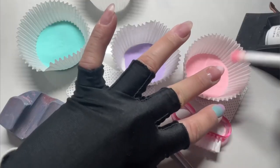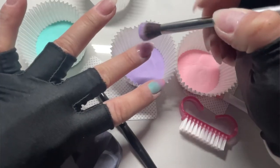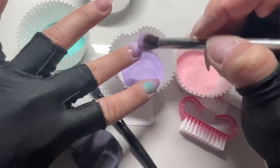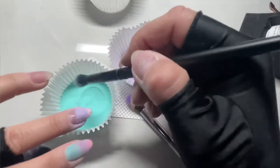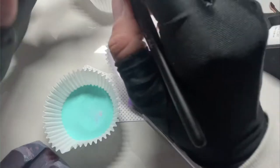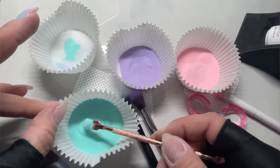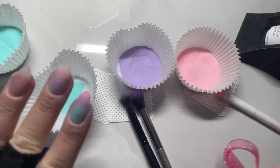On my pointer nail, I started ombre-ing the teal color — Wet Bandits — first, but by the time I got to the pink, there wasn't quite enough room for it. So on my middle finger, I started with the pink color. The pink is 'All About That Base' and the purple is 'Female Fight Club.' When you're doing the ombre, whatever color you start with, your second and third colors should each overlap the previous color a little bit. That's how you get that beautiful blend and gorgeous ombre effect.